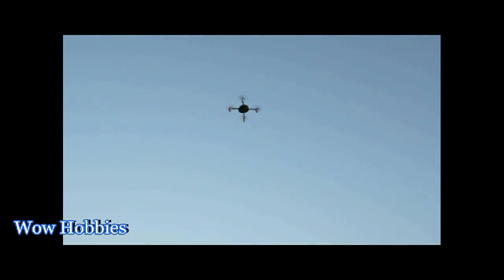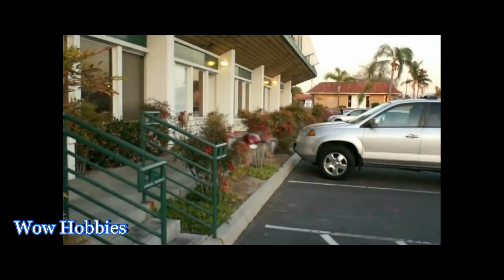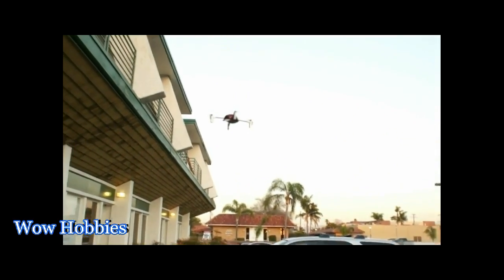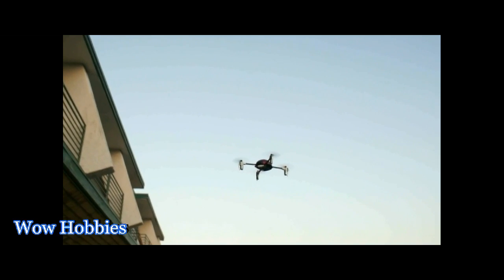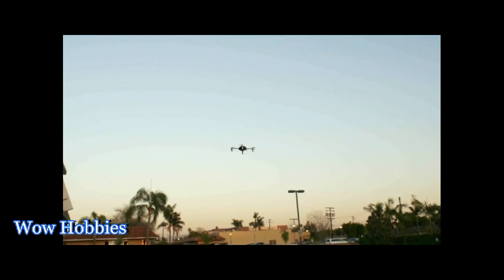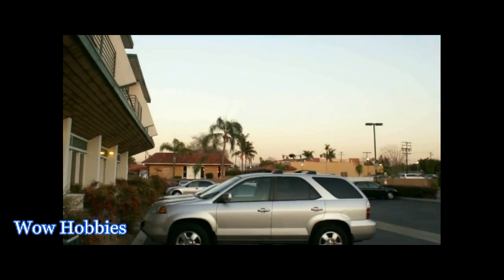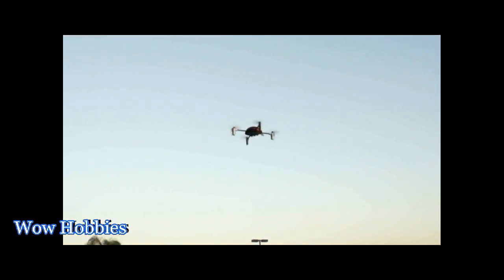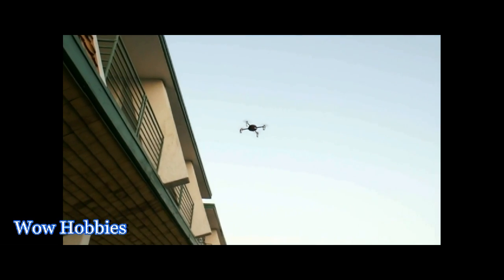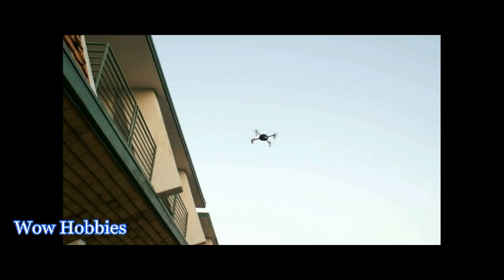It's so easy you could fly it in your living room, or maybe take it out to the picnic. The price point on this is $79.95, available at wowhobbies.com. If you need a transmitter, it's $50 more for a compatible Devo 7 transmitter.